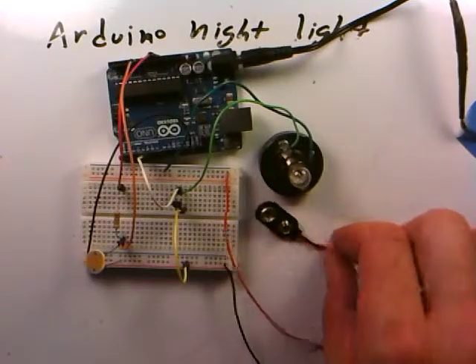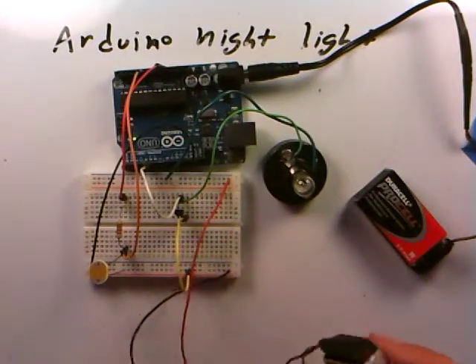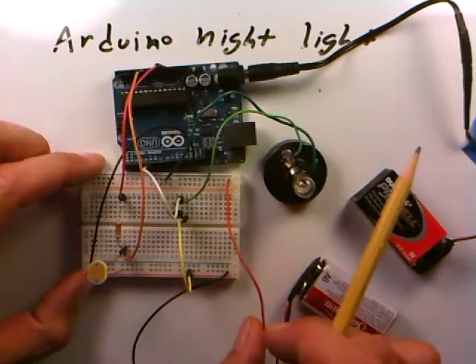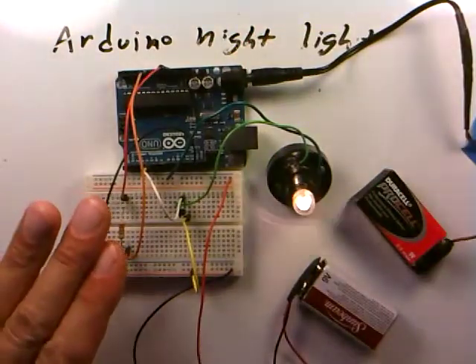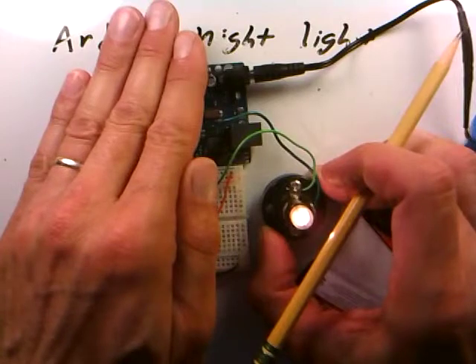Everything is plugged in: one 9-volt battery powers the Arduino, the second powers the light bulb circuit. The light bulb is off because the room is light and the voltage at the center tap is less than 2 volts. When we cover the photocell, at first nothing seems to happen and we double-check all connections — digital pin 5 going to the transistor base, current through the light bulb into the collector, emitter grounded. Then the light bulb comes on. Maybe there was a loose connection. When the photocell is covered to simulate darkness, the light bulb indeed turns on.